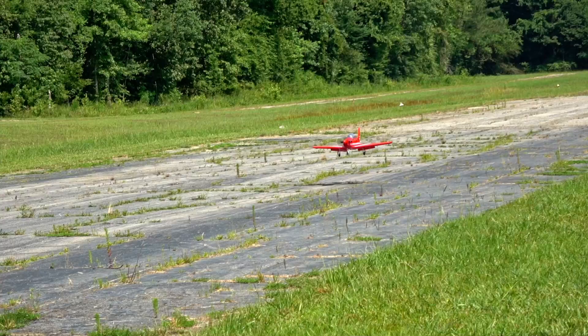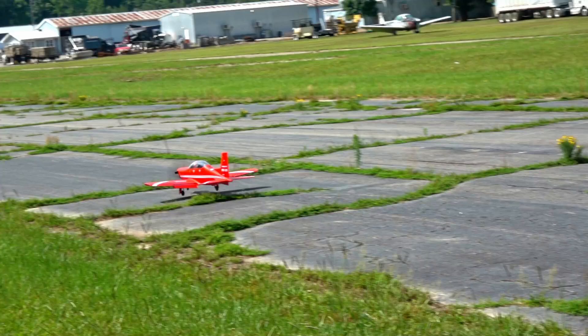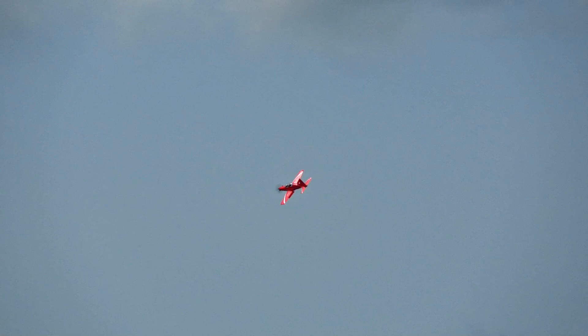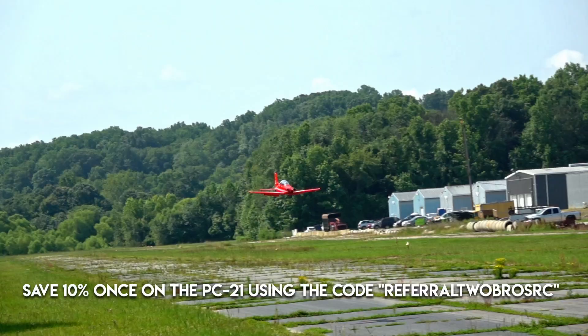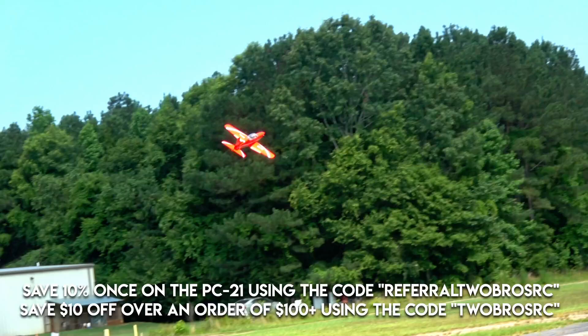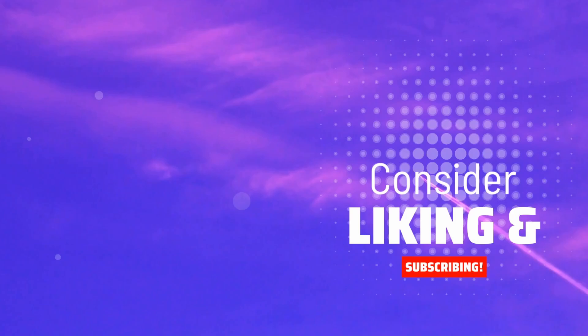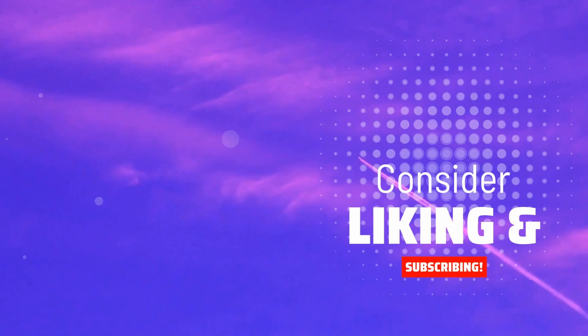Takeoffs and landings are both pretty easy, and so are touch and goes — the entire flight experience on this model is relatively stress-free. Like any aircraft, you'll want to keep power in while banking and holding altitude to avoid the dreaded tip stall, where one wing loses lift — this is good practice for any aircraft. Overall it flies pretty good, and we think you'll enjoy it. You can pick it up via the link in the description — use code REFERRAL2BROSRC for 10% off your first order, or 2BROSRC for $10 off an order of $100 or more. Join us on Discord and share your flying with us — see you next time with a new upload.